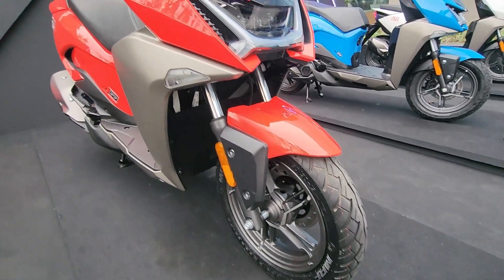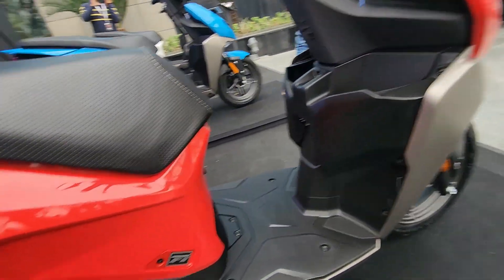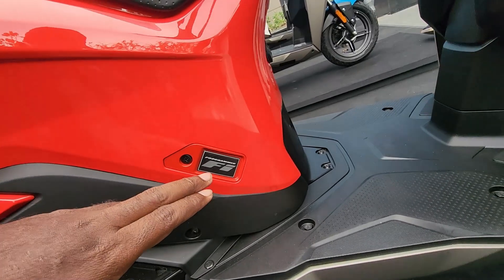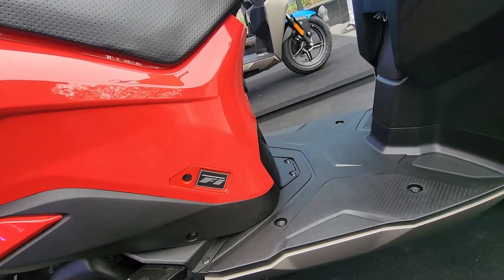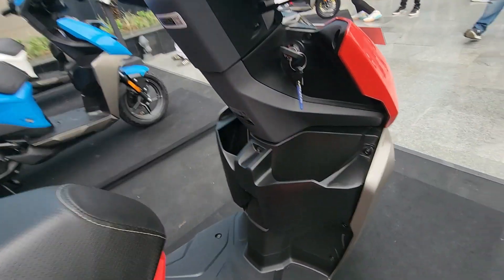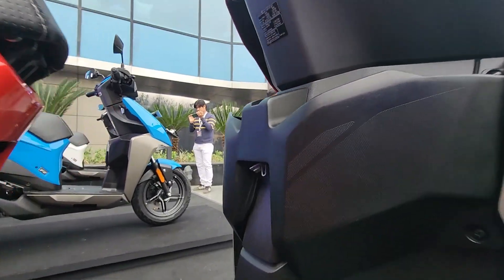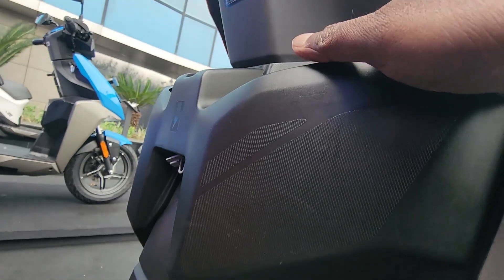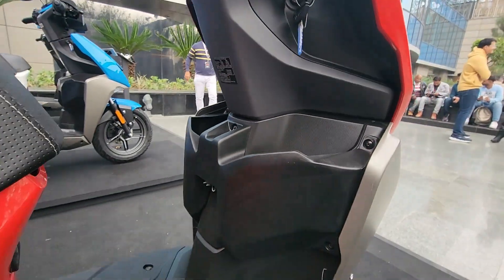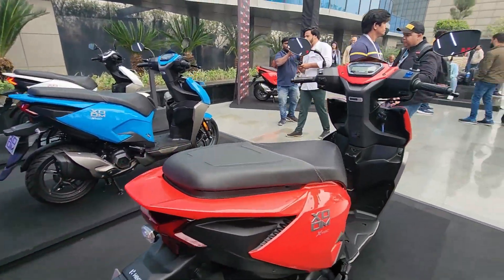It is a new age design philosophy which will captivate college goers and students. You also have programmed fuel injection to make sure that the air-fuel mixture going into the combustion chamber is precise, so fuel efficiency is going to be right on the money. You also have a lot of storage spaces here along with a charging socket. Plug in your charging cable, slot your phone into the storage space, and you can go ahead with your daily commutes.